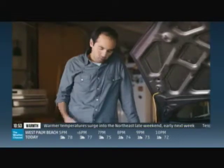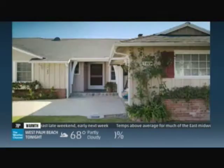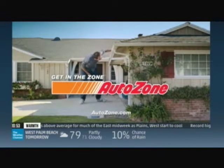Mario had a job to do, but his tool selection wouldn't do. Luckily, the nearby AutoZone and a free-loaner torque wrench did the trick. It left Mario feeling ten feet tall. It's called the Zone, and we'll help get you there. Get in the zone — AutoZone.